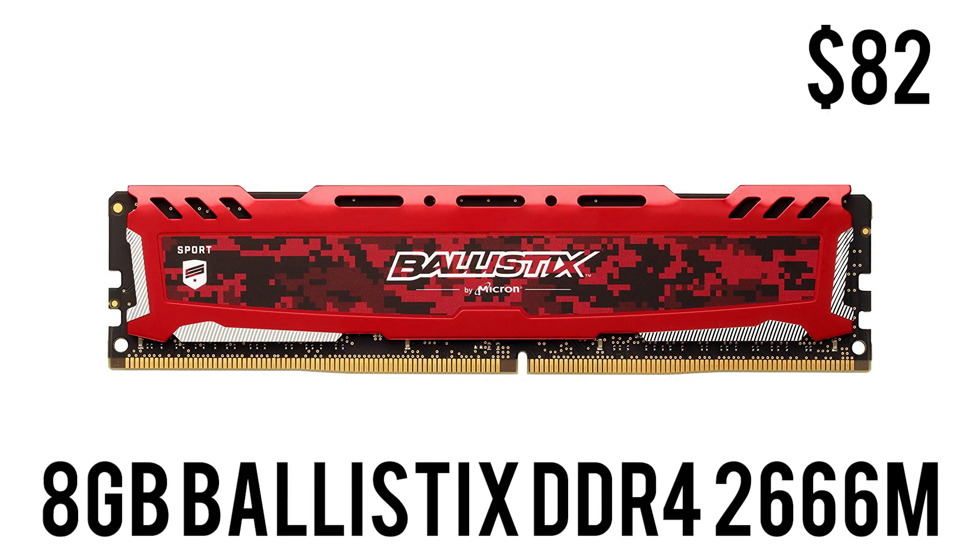For RAM we have 8 GB of Crucial Ballistix Sport LT at 2666 MHz. AMD processors like more and faster RAM, but for $82 I think 8 GB should be more than enough in 2018 for gaming and modern day-to-day tasks. If you ever feel the need in the future you can add 16 or 32 GB — our motherboard has 4 slots so you can add RAM to your heart's content. For $82 this RAM will do its job.